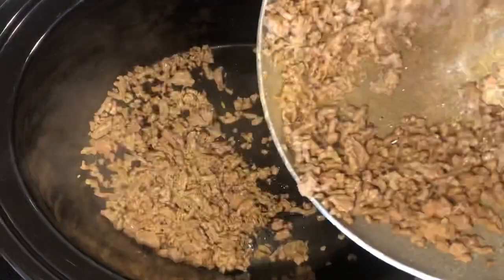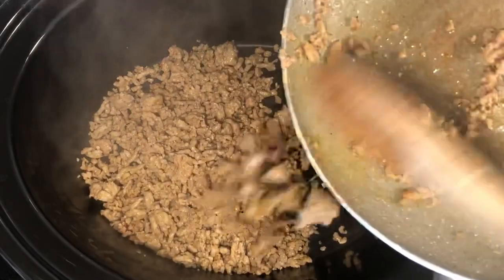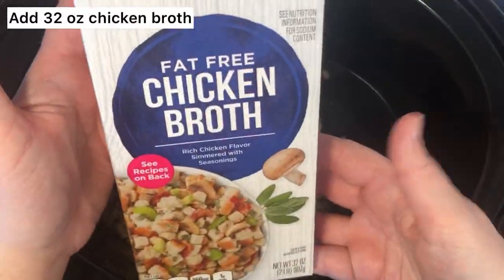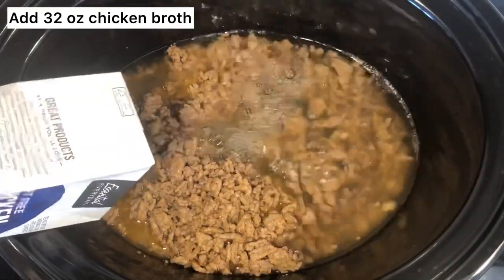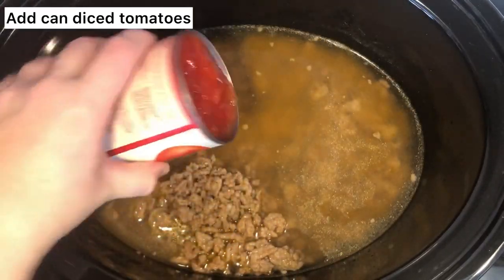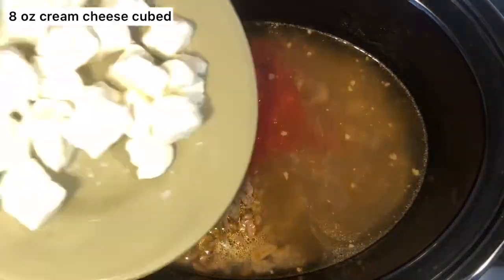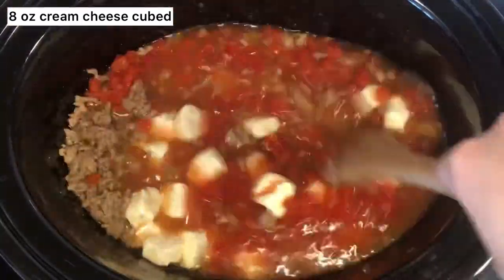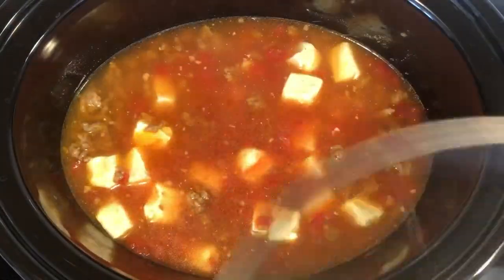Get rid of all the grease, then add it directly into the crock pot along with 32 ounces of chicken broth. After that, add a can of diced tomatoes and some cream cheese — I cubed it just to make it easier to melt.